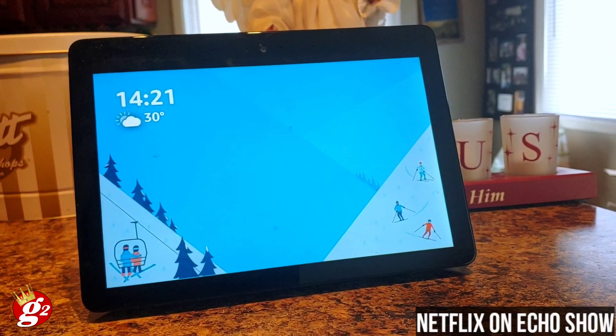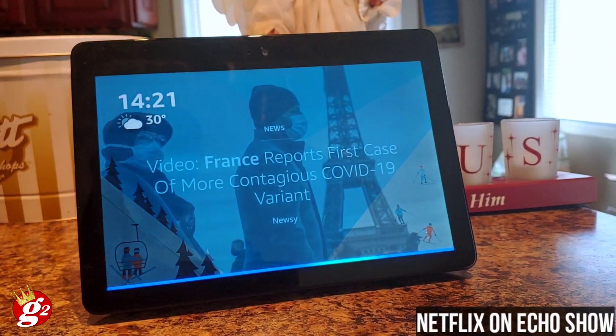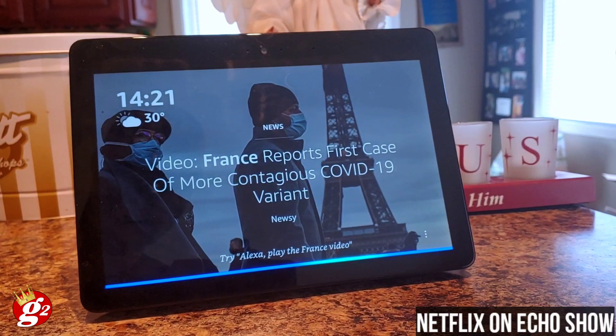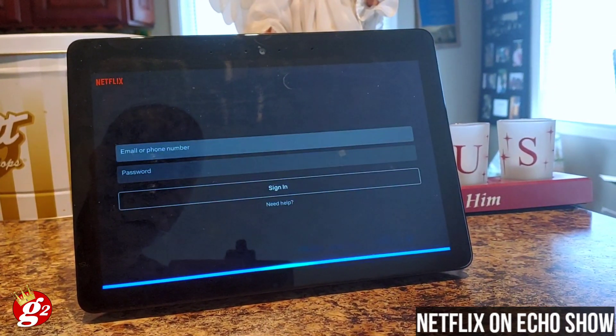Basically what you have to do is tell Alexa to open it up. Alexa, open Netflix. And now she's opening it up.